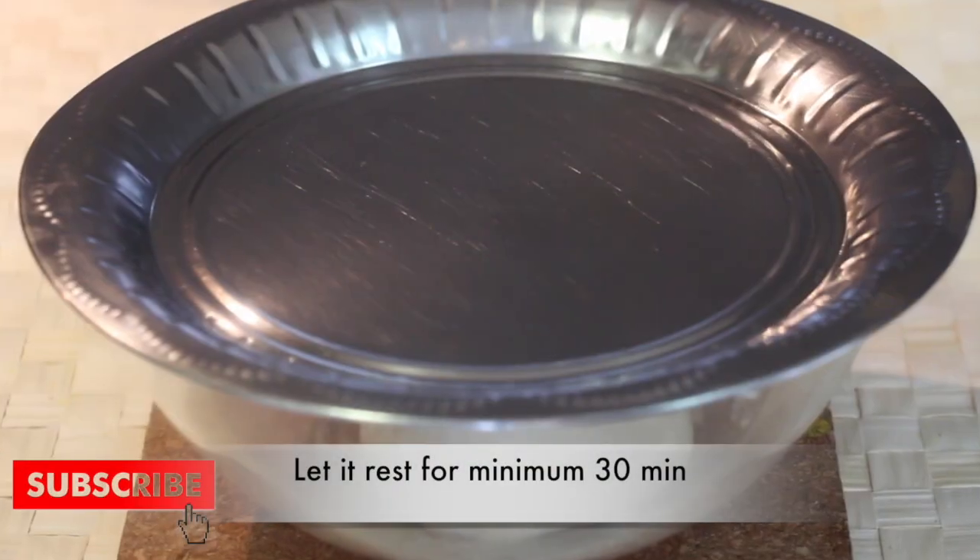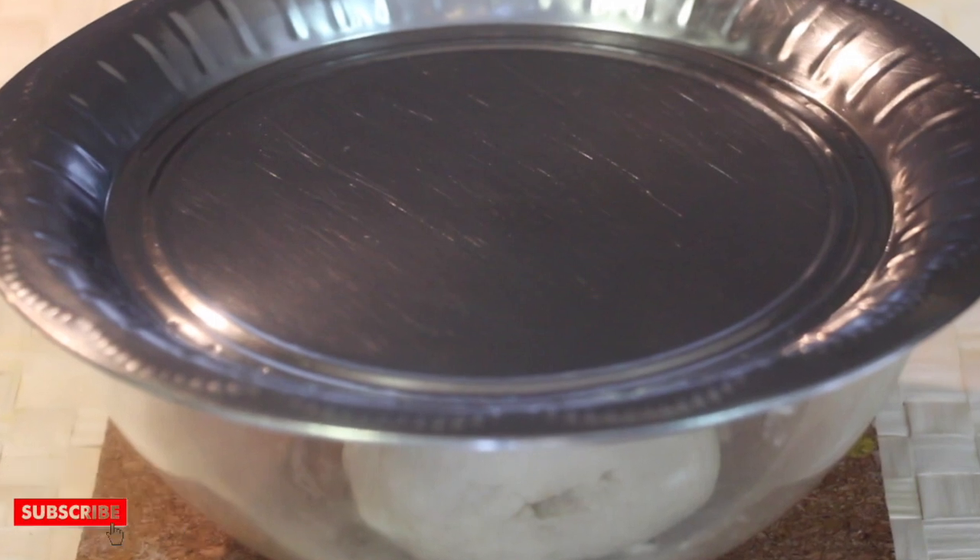Let it rest for a minimum of 30 minutes. While it's resting, we can prepare the rava kesari for stuffing.